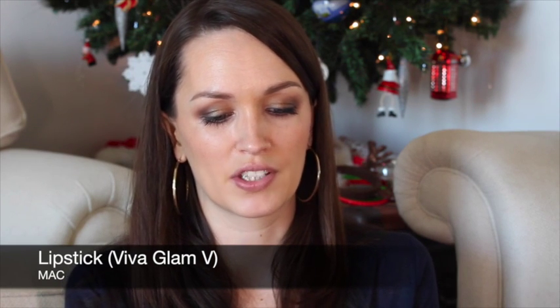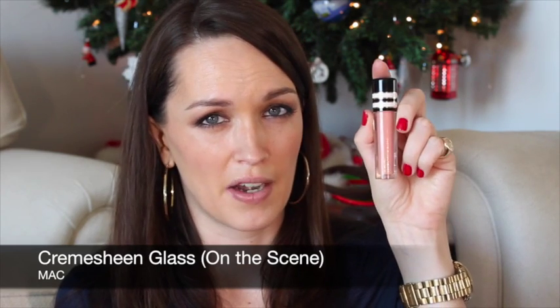On the lips I'm going to use a combination of MAC products. The first is Viva Glam 5 lipstick in a lustre finish, which Julia and I have both mentioned in our favourites. Then over the top I'm going to put a little bit of this Cream Sheen Glass from the Divine Nights Lip Gloss Collection called On The Scene. I promise this video isn't sponsored by MAC — I've just noticed that everything is basically MAC, but for the purposes of this look they were perfect.